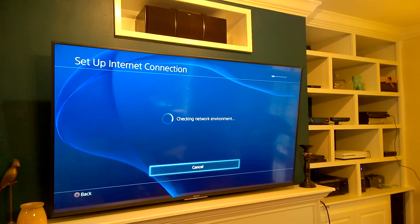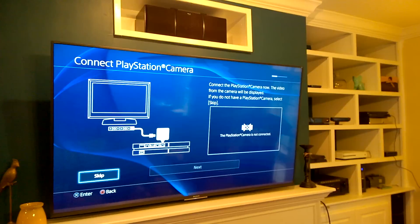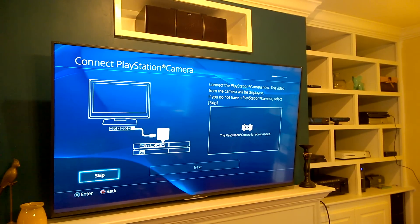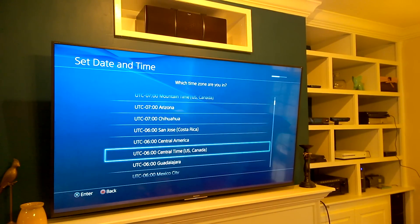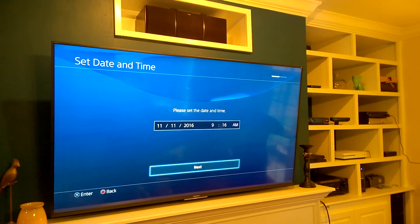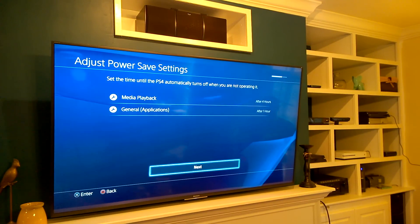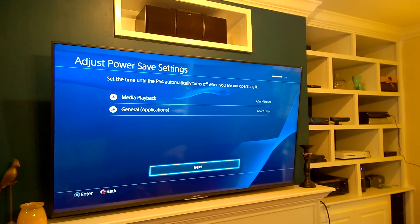Hit Next. If you have a camera, set it up — mine is still hooked up to the other PlayStation so I'll do this later, so skip. Set your time zone, set the time, set your power options. Media playback is probably for Blu-rays or movies, and in general it says applications, so maybe Netflix or games.